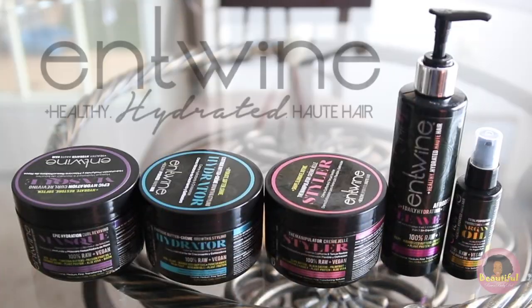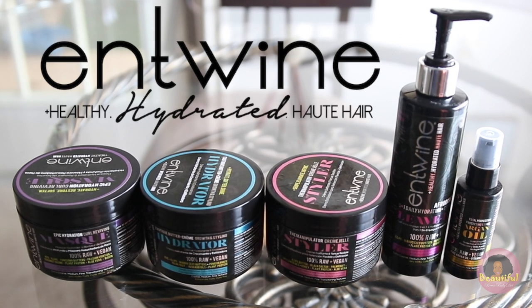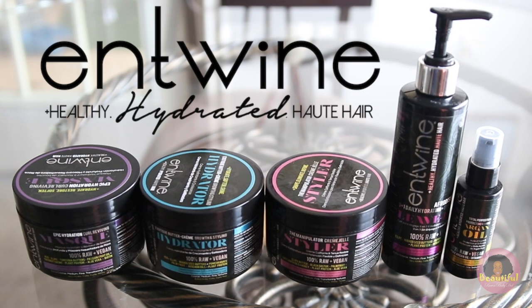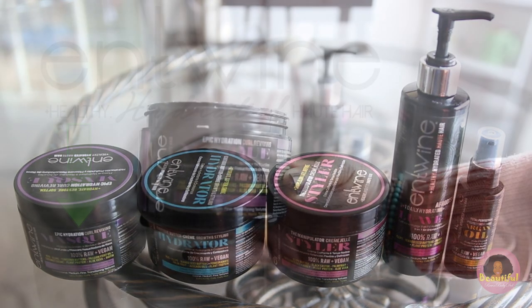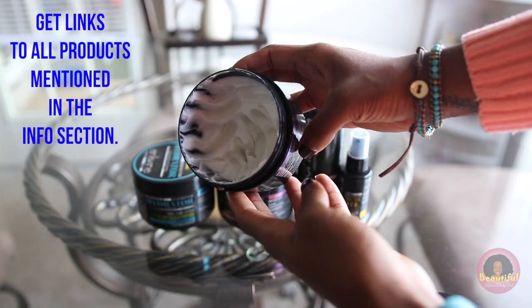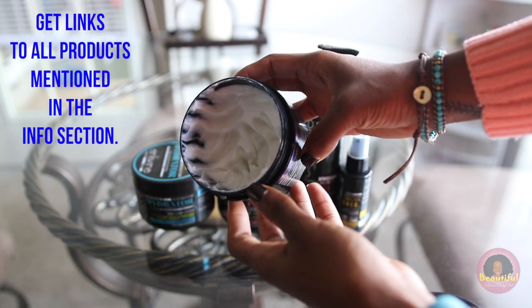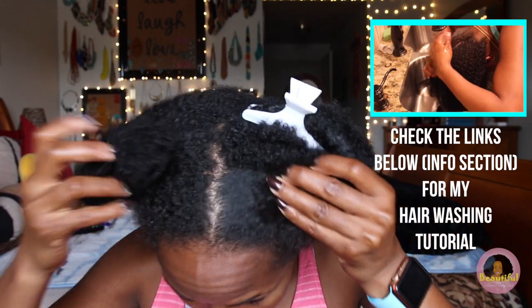All the products I'm using today you all have seen before — they're all by Entwine Couture: the hydrator, the styler, the Aphrodisia 9 leave-in, and the argan oil. New to the gang is the mask on the left. This one is a super thick conditioning treatment that's rich and full of great ingredients to keep your hair hydrated during the fall and winter months. I've been using it and I'm really enjoying the consistency of it.